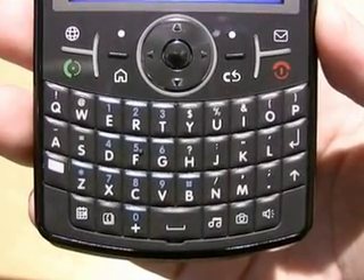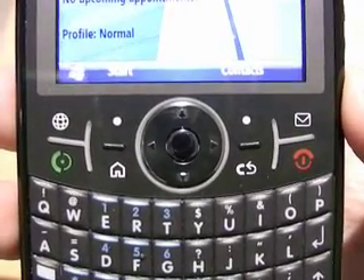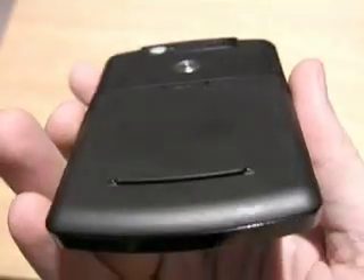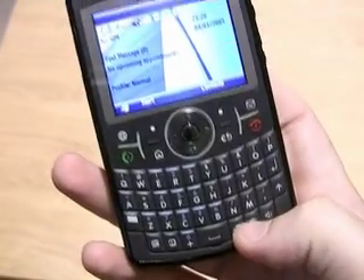Looking around the device, you'll see it's got a fully featured QWERTY keyboard on the front and some standard access buttons on the front as well. Looking on the back you'll see the two megapixel camera and battery cover. On the side you'll see the connector, which isn't a standard mini USB style. Just to show you the flash in action.